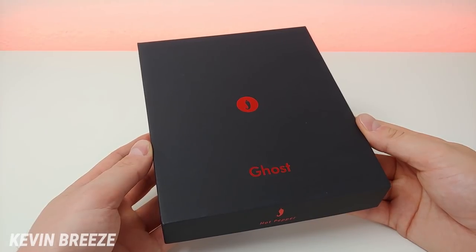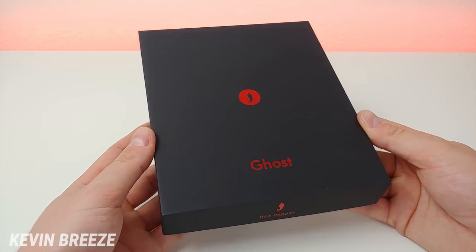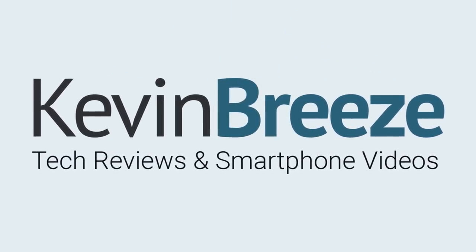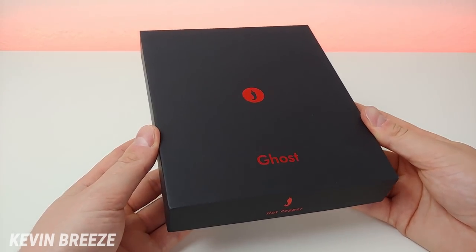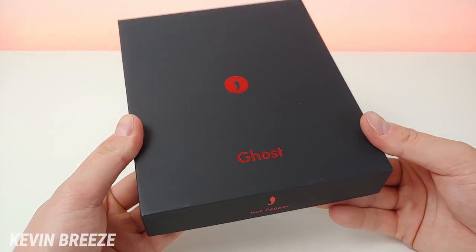Hi everyone, this is Kevin here coming at you with my hands-on and first impressions video of the new Hot Pepper Ghost budget smartphone. Hot Pepper is a brand that is very new to the US market and they focus on budget smartphones, and the Ghost is one of their latest and greatest offerings.